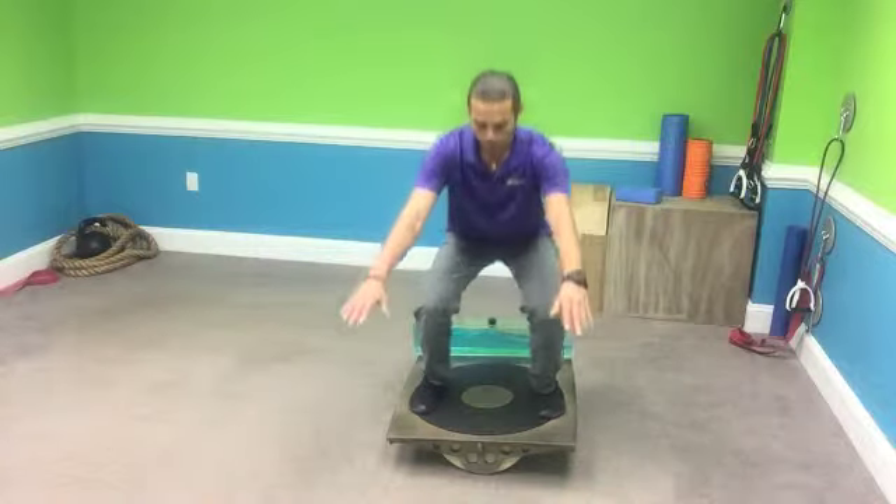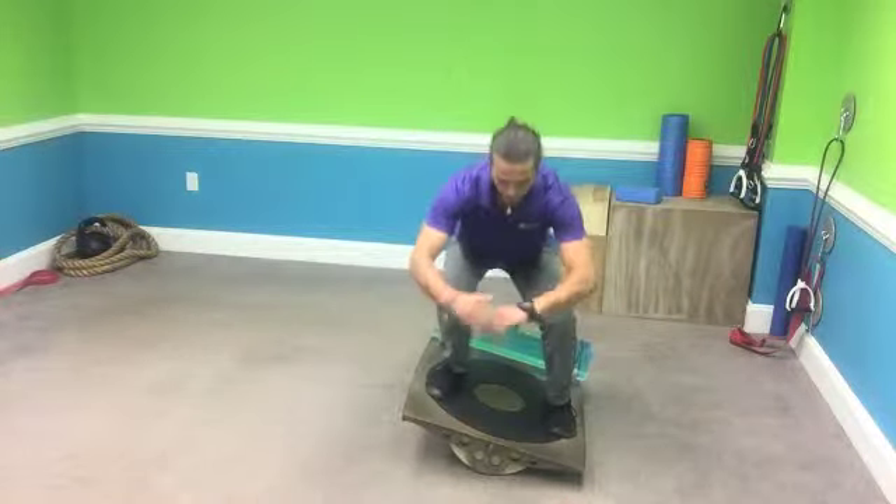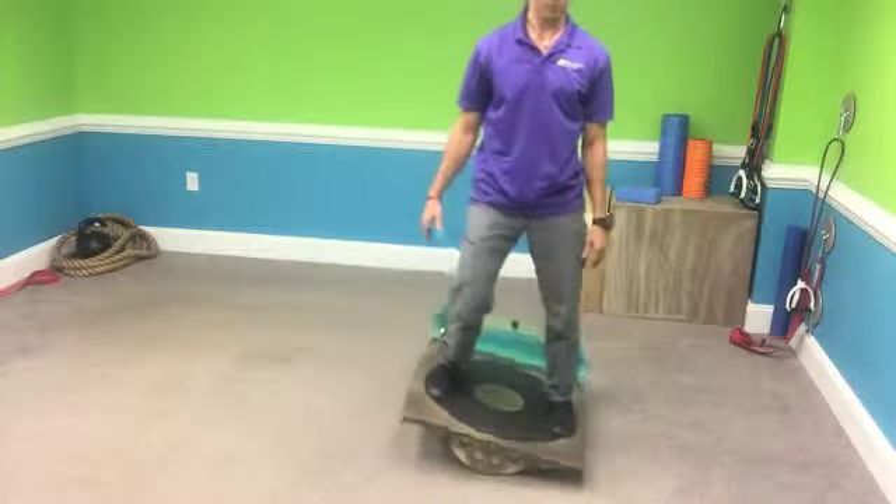I like to breathe in as I go down and breathe out as I come up, squeezing at the top. I'm showing you as a one-minute timed workout per exercise or per warm-up piece. But you can pause it and do two minutes of the exercise, then fast-forward to the next one as you please. I hope you enjoyed the introduction to strength on the slosh board. Stay tuned for the next episode or the next level. Keep going and keep growing.